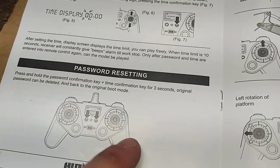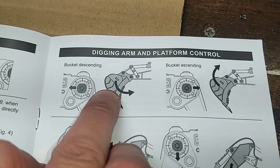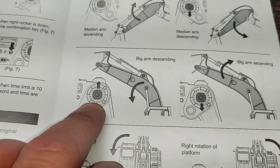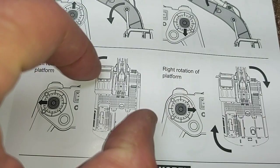Digging arm and platform control: right joystick to the left moves your bucket in, right joystick to the right moves your bucket out. Left joystick up moves your secondary arm out, left joystick down moves your secondary arm in. Right joystick up brings your big arm — the main boom — down; right joystick down pushes the main arm back up. Platform rotation or slewing: left joystick to the left rotates platform left, left joystick to the right rotates platform right.